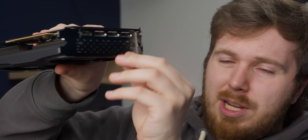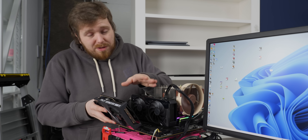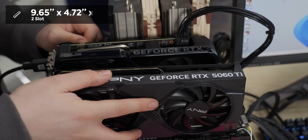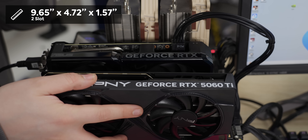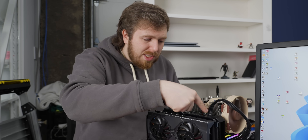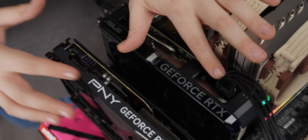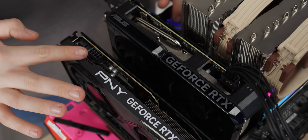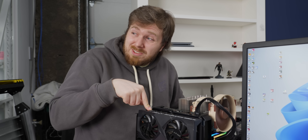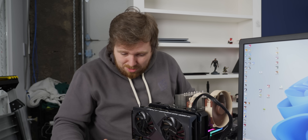It's a two-slot card. Compared to a 4060 Ti, it's pretty reasonably sized — not too long, not too thick, and it will fit into pretty much any standard case. The power connector placement is a little unusual: instead of being at the end toward the cable management cutouts, it's in the middle of the card, which might cause an issue if you have short cables, since you have to route all the way around to the back where your power supply might be.